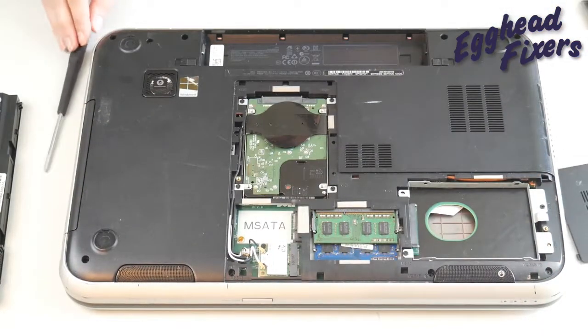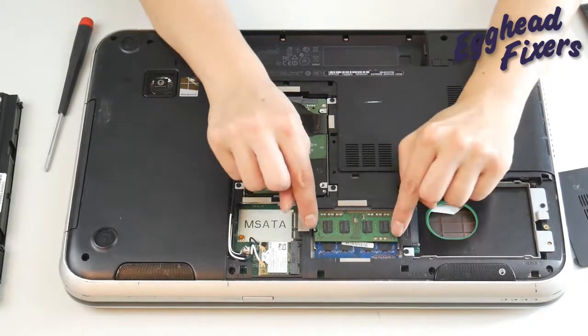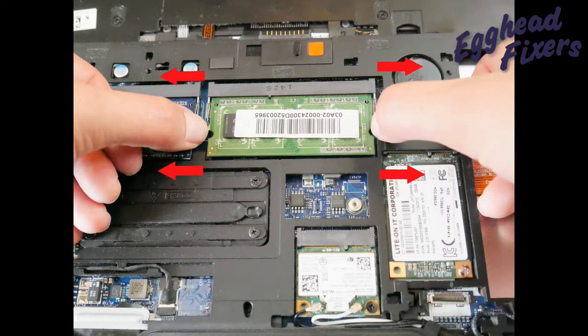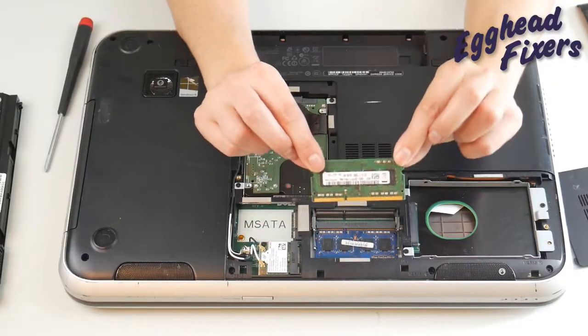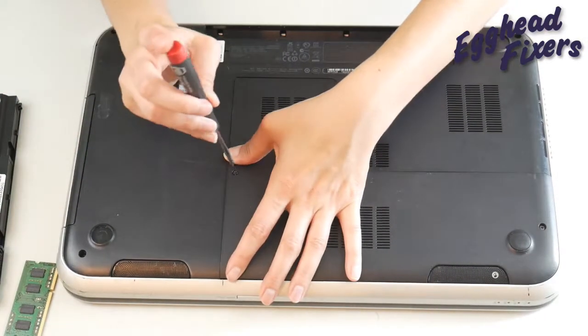We're going to take out one stick of RAM just like so, by putting both our fingers — one on each arm — and pulling out, like seen in this shot right here. We're going to remove one stick of RAM, because RAM is like a headlight on a car. They tend to go one at a time, so we're going to see if it works with just one stick.